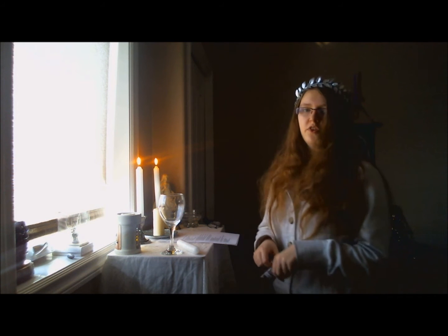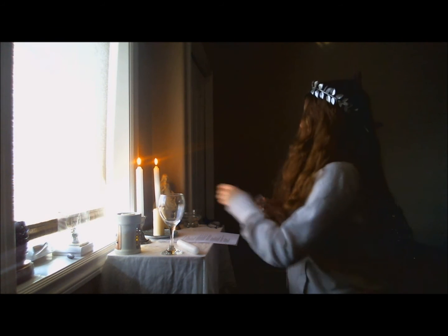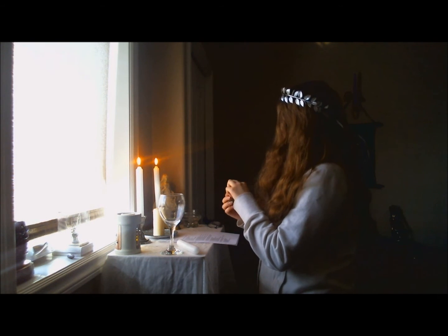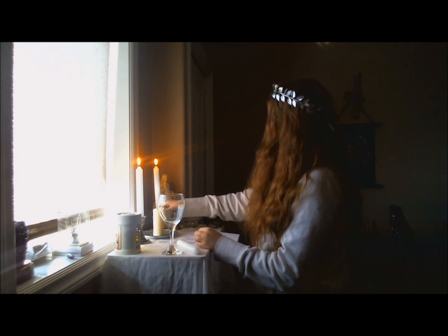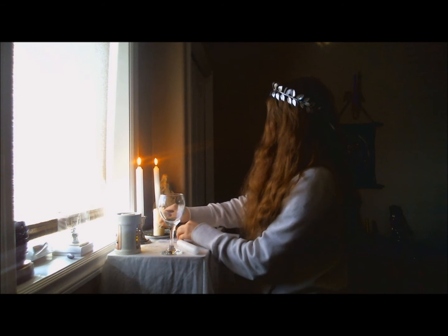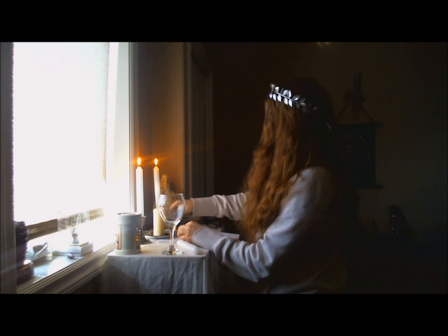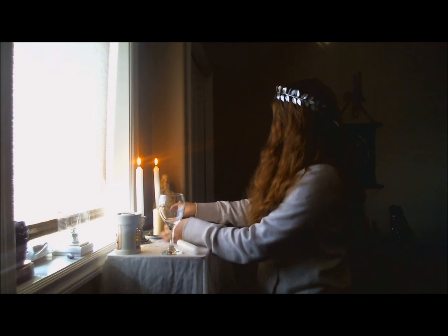Right now I'm just going to set my offering onto the plate that I have ready, along with my offertory candle. I'm just going to sprinkle that around like that.